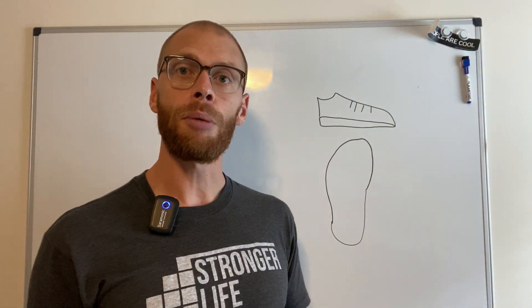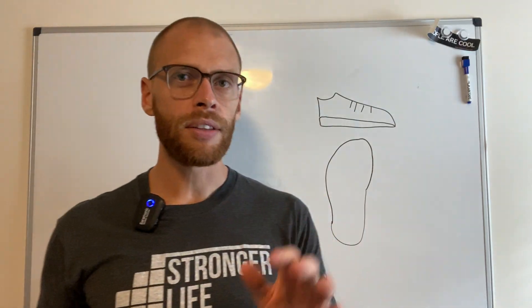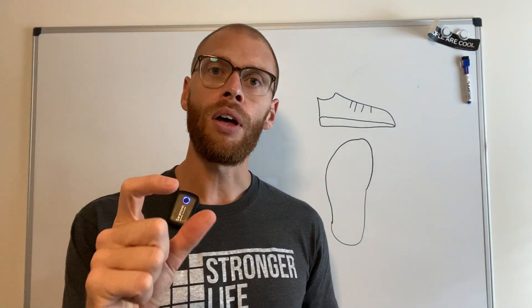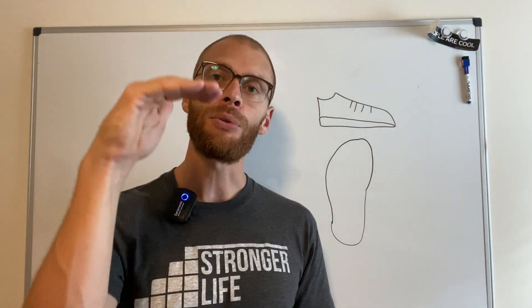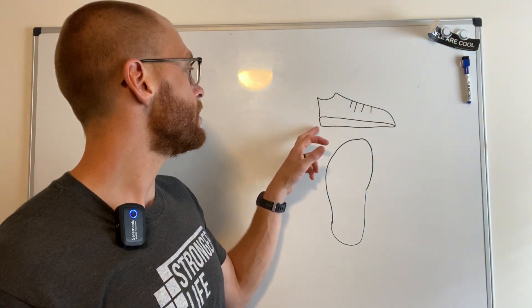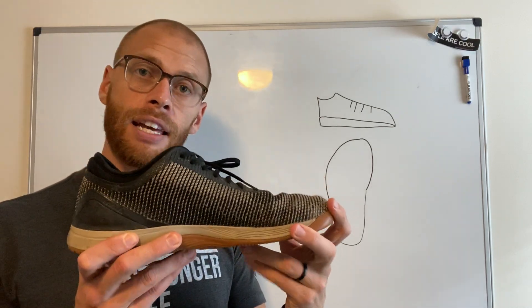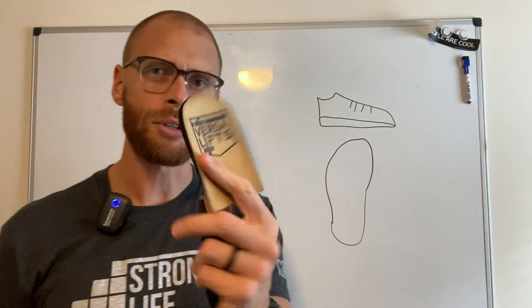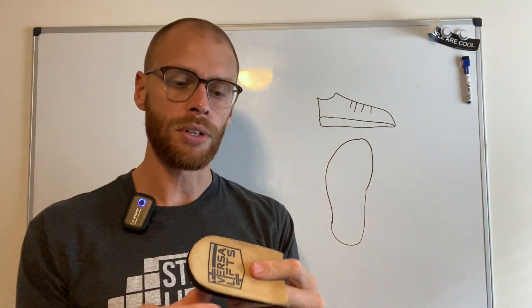If you're doing a deadlift or picking something up off the ground, you want your shoe to be a little flatter — not much difference between the back and the front. If you have a tough time squatting deep, put your heels on a couple of books or elevate them on something like a two-by-four. If you're able to squat a lot deeper and it feels better, you may want a shoe that's thicker in the back. Or you can compensate with something like an insert — this is called a Versa Lift. The new ones are made of rubber, but you can find something like this in most drugstores — basically a heel lift.